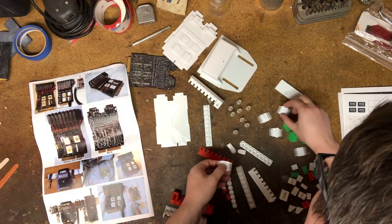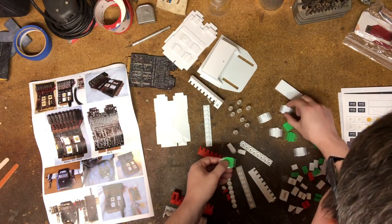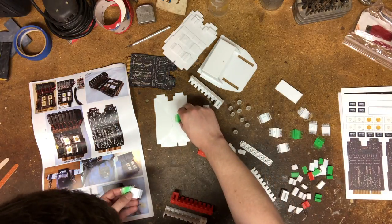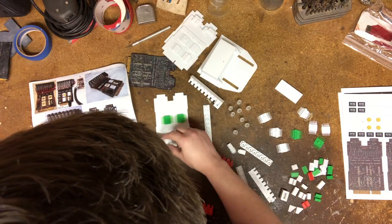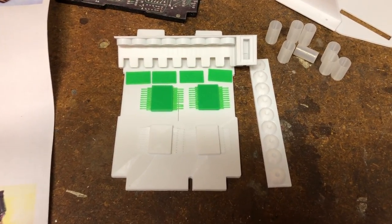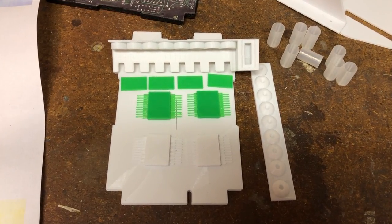Here you can see I've got everything I printed laid out on the table. Like I said, I printed pretty much everything on Thingiverse related to these, then went through and decided which parts I was going to use — basically the circuit board, the little microchips, the front part to hold the Nixie tubes, and of course those Nixie tubes we printed in transparent filament.